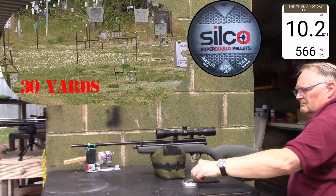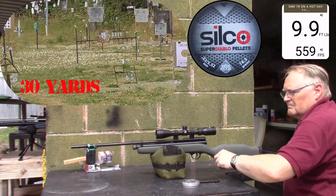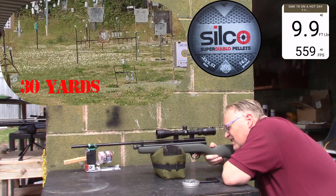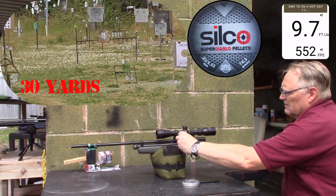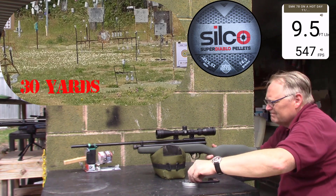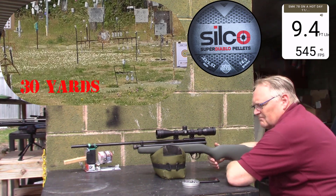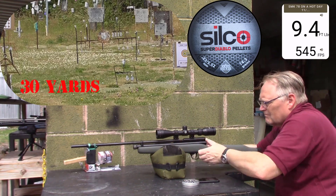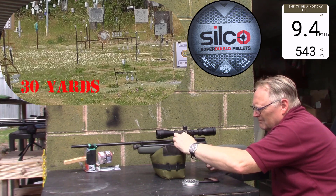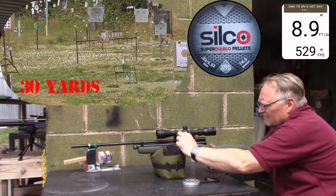Ten point two, five hundred sixty-six. Nine point nine, five hundred fifty-nine. Nine point seven, five hundred fifty-two. Nine point five, five hundred forty-seven. Nine point four, five hundred forty-five. Nine point four, five hundred forty-three. Eight point nine, five hundred twenty-nine — right where we started.